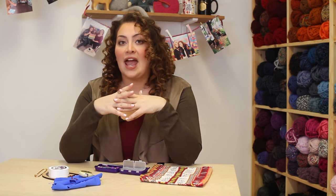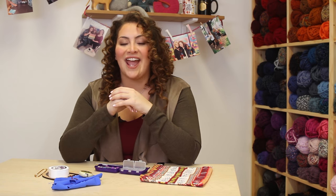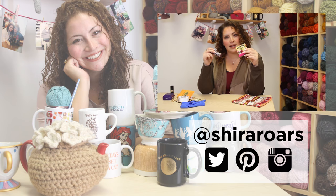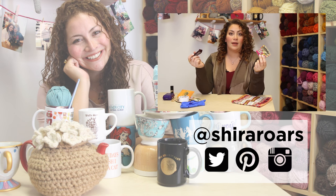So hopefully, guys, I have given you some ideas and shown you what notions you may need that you don't have. And if you have something that I haven't mentioned, I would love to know what you're carrying around in your notions bag — leave it in the comments. Happy crafting, guys! Bye! And I need to make you all aware that I have candy with me all the time, and if I don't, it's because I've just eaten it.